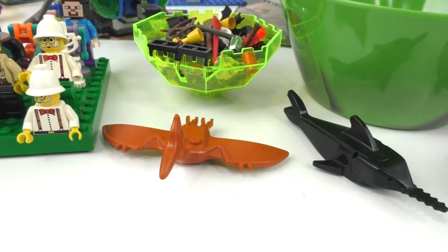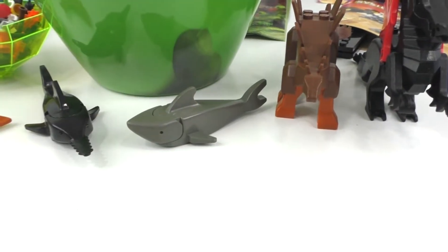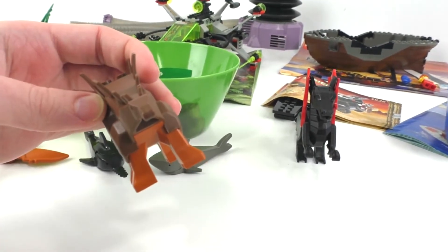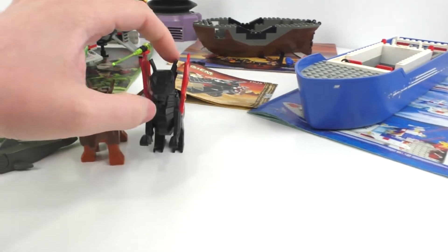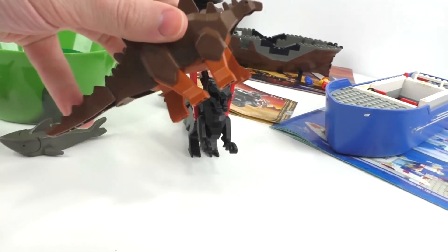We get a pterodactyl — pretty cool. We also get a swordfish in black, and a regular dark gray shark in the older type of dark gray. There's also another type of dinosaur from an Adventurers set, which I also have a base plate for. We also get a black dragon, which is really cool. I really like these older big characters Lego made — I wish they still did them. Both the dragon and dinosaur have tails and mouths that move.